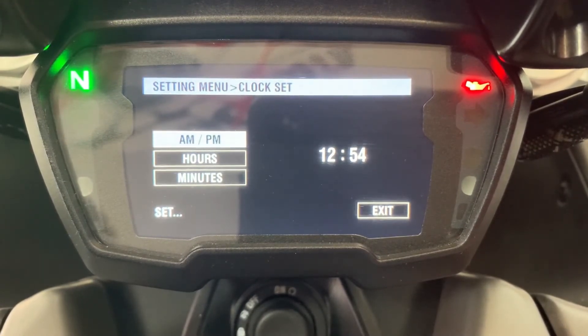Press the up button to go to AM or down to go to PM — so we select AM, then press the menu button to set it.